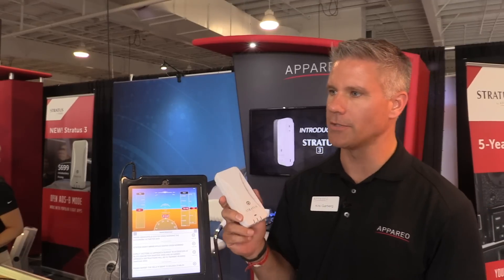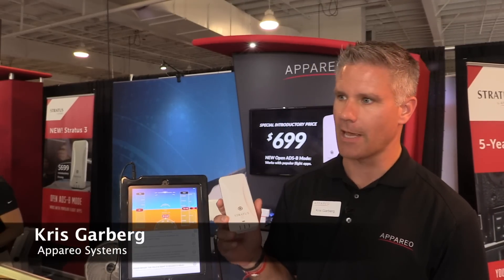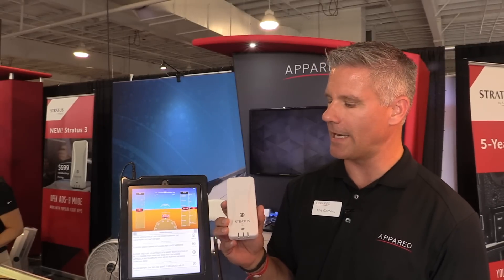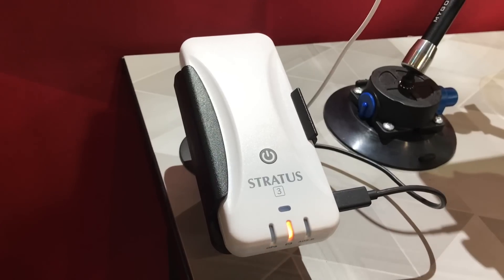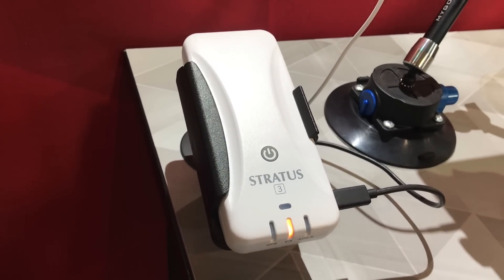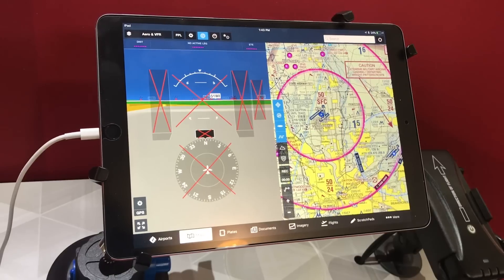Here at the show we're introducing our Stratus 3, which is our fourth generation of our ADS-B in portables. A couple of the new features we have on this is open ADS-B — you can switch to that mode and enable it to use with other apps like Fly-Q, Wing-X Pro, Flight Plan Go, and several other popular apps, as well as ForeFlight.